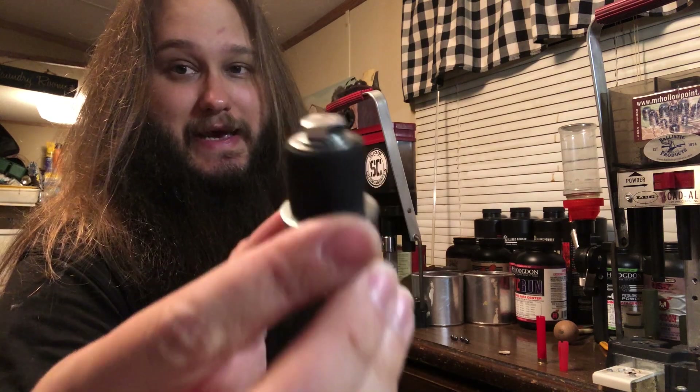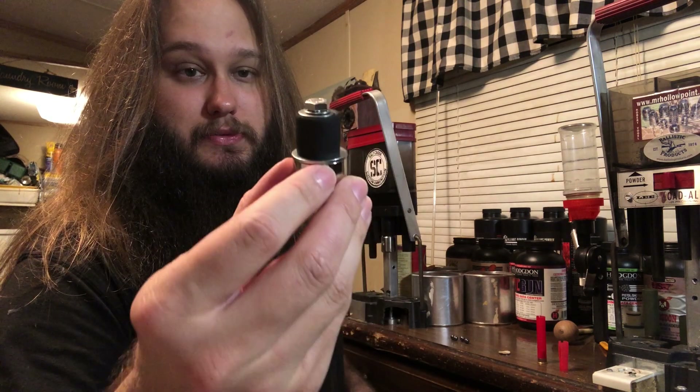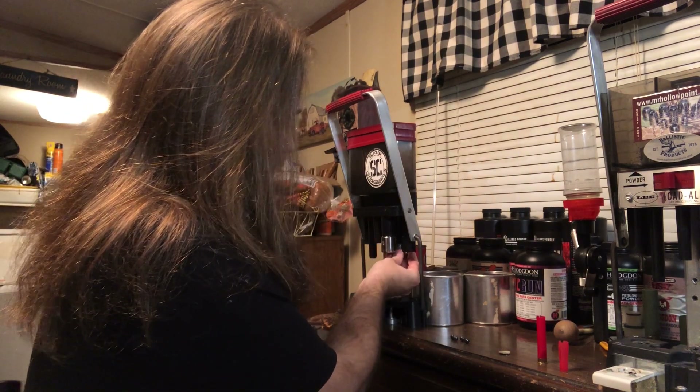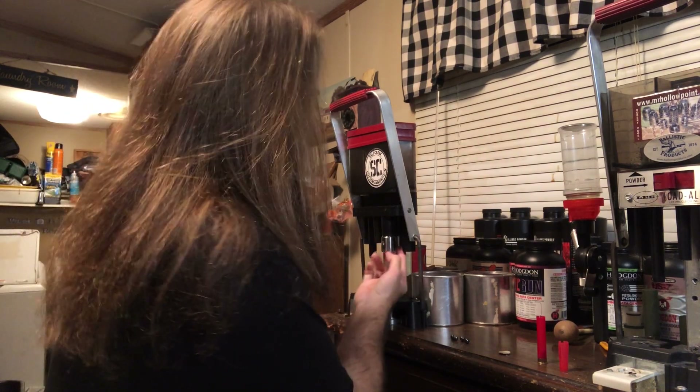A viewer of the channel, a good friend of mine — his name is Martin — sent me the OMV dies, and it has a rubber washer, for lack of a better term, that just slides up in either of the two pre-crimp tubes on the Lilo to act as a 410 Lilo, basically.